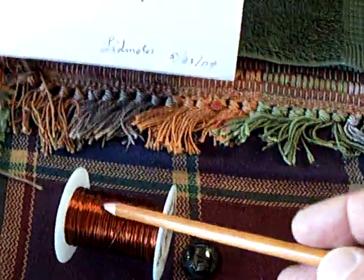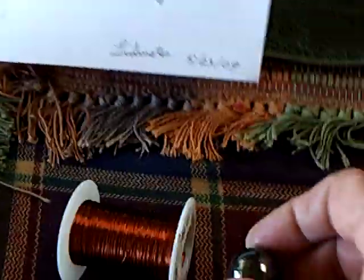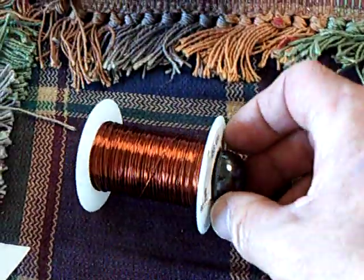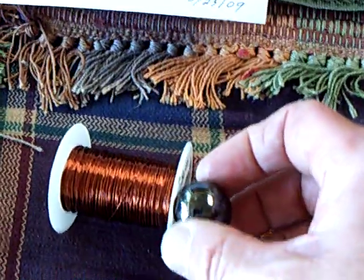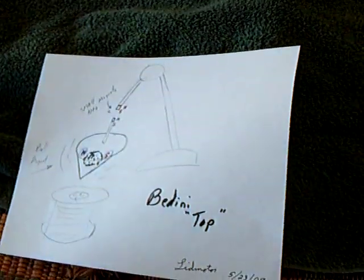Getting ready to wind up this coil here as a bi-filer and run a ball magnet — the same type as in that one — inside that coil. It will turn up major RPMs when I get that done. That's the latest.